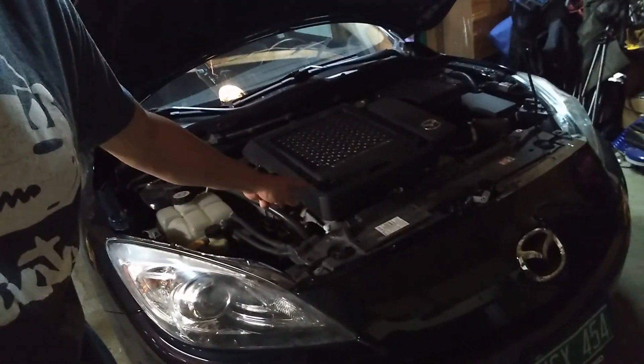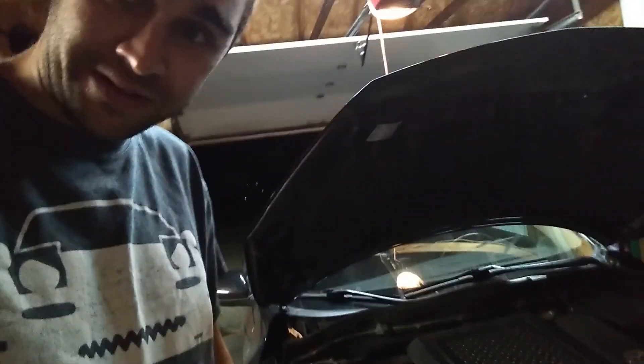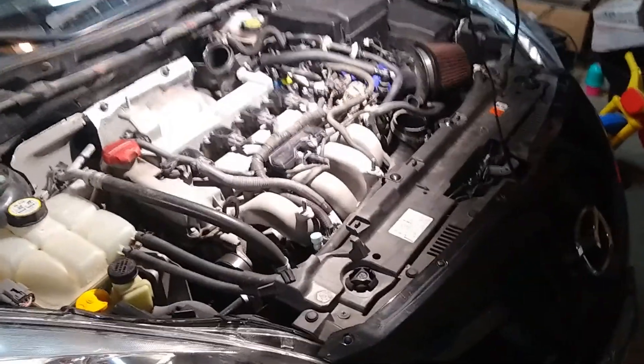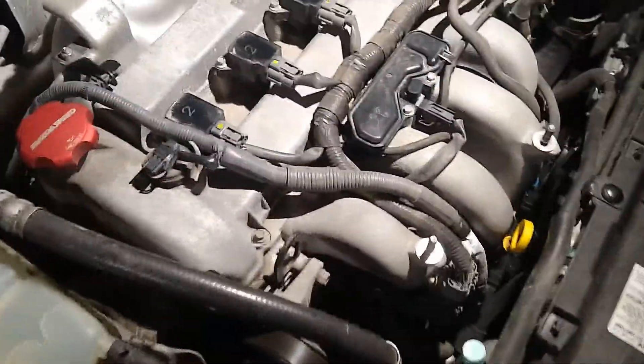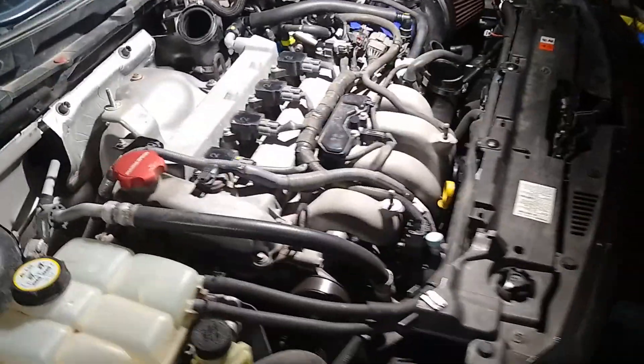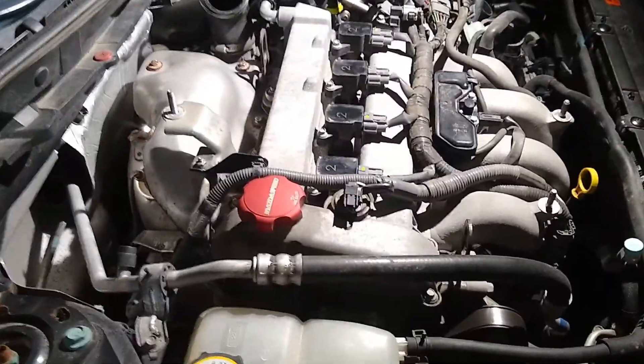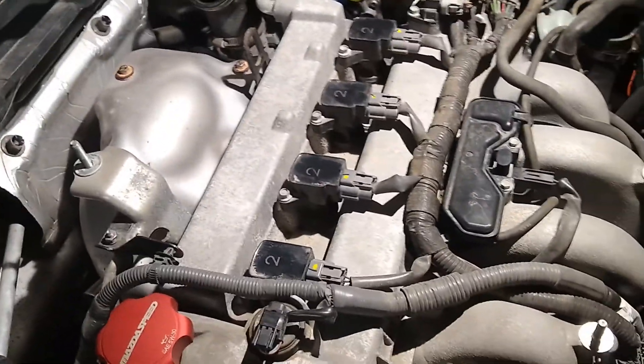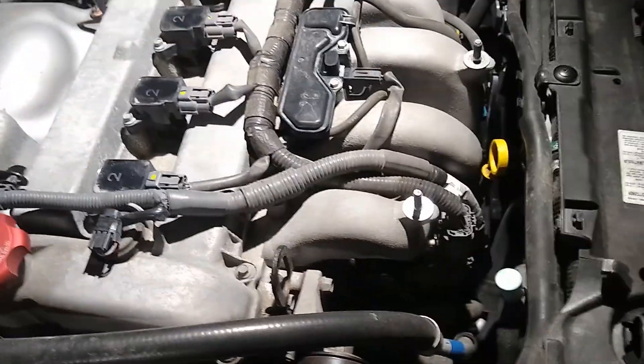You might be telling yourself replacing spark plugs is real easy, right? It would be, if we didn't have a big old intercooler right on top of the engine. So step one is to take that bad boy off. I'd really like a front mount intercooler — every time I take it off, that's what I think of. Really like a turbo clocked down so I don't even have to run the intercooler piping over the top.